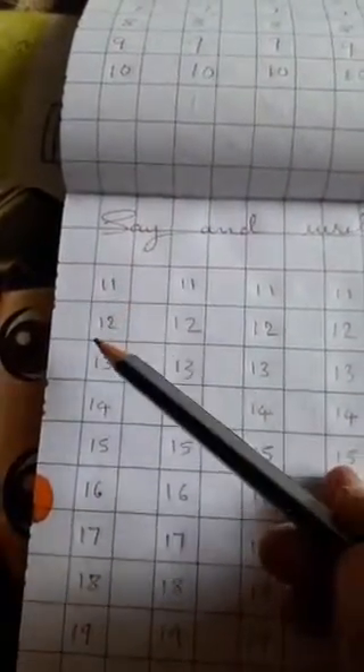Dear children, read this type: 1, 1, 11 — 1, 2, 12 — 1, 3, 13 — 1, 4, 14 — 1, 5, 15 — 1, 6, 16 — 1, 7, 17 — 1, 8, 18 — 1, 9, 19 — 2, 0, 20. You should also read loudly this type.